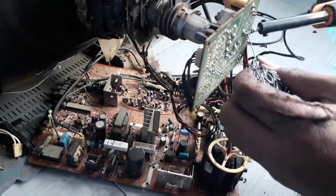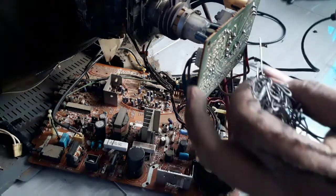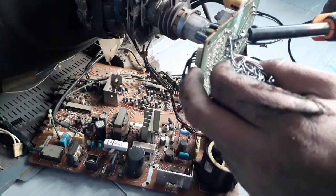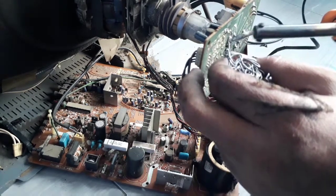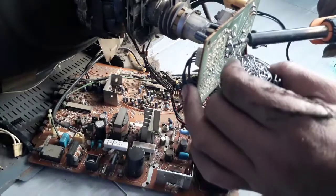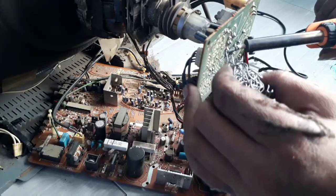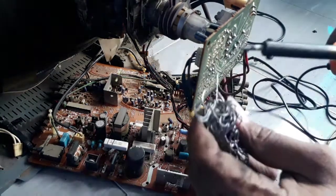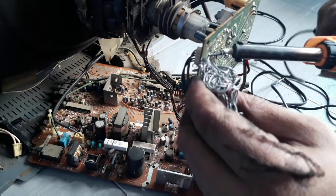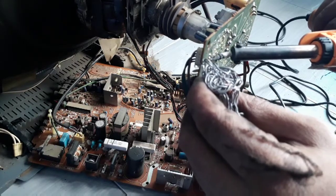Kemudian, untuk bagian yang sering rawan open solder kedua, yaitu bagian soket RGB. Apabila kerusakan TV suka dipukul dan suka nyala, maka kita lakukan resoldering. Kebetulan televisi yang saya service kali ini, soket-soket RGB-nya juga pada lepas dan kendur. Maka kita kuatkan kembali solder-solder yang retak.